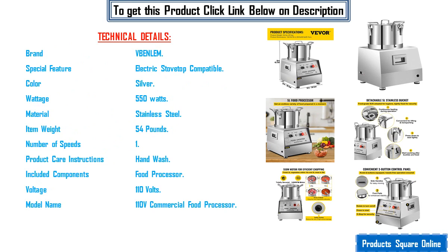Brand: Venlam. Special feature: electric stove top compatible. Color: silver. Wattage: 550 watts. Material: stainless steel. Item weight: 54 pounds.